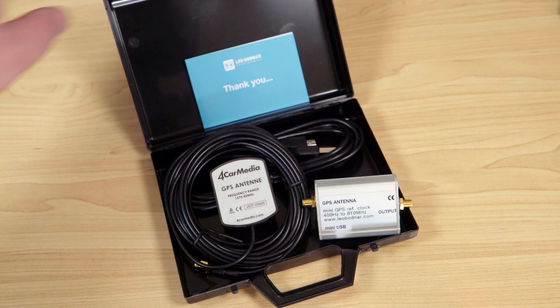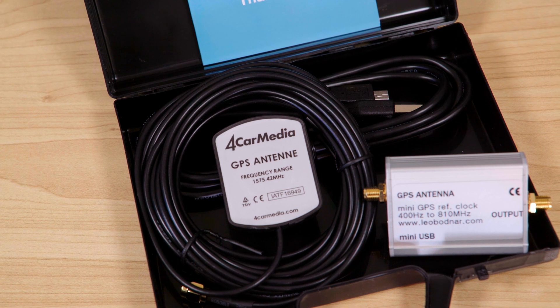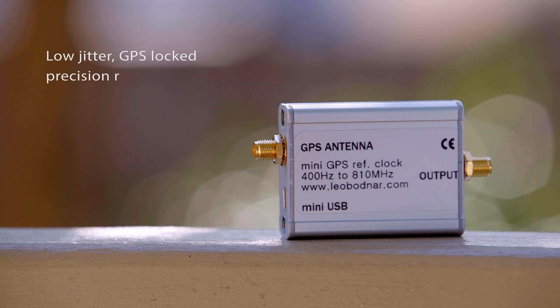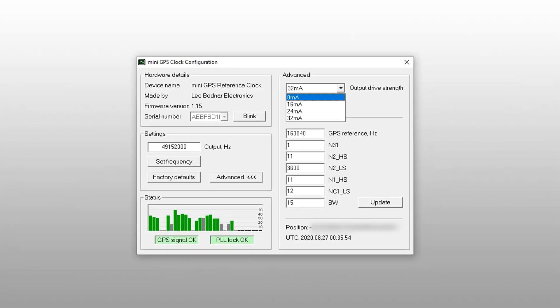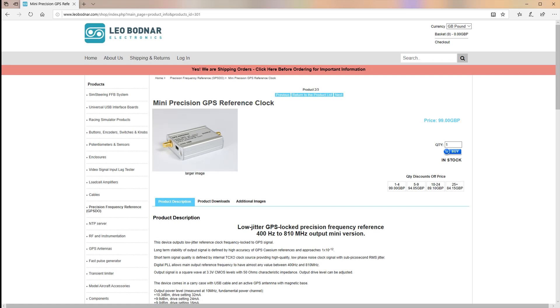The Leo Bodnar Mini Precision GPS reference clock comes complete with a USB cable, GPS antenna, and a carry case. It is a low-jitter GPS-locked precision reference frequency, and the digital phase lock loop allows the output frequency reference to have almost any value between 400 hertz and 810 megahertz. The output is a 3.3 volt square wave at CMOS levels and 50 ohm impedance. Output drive levels can be adjusted via the configuration software available on the Leo Bodnar website.